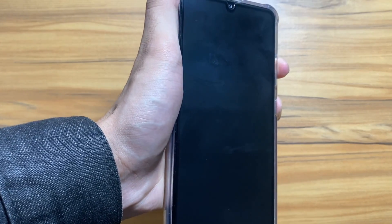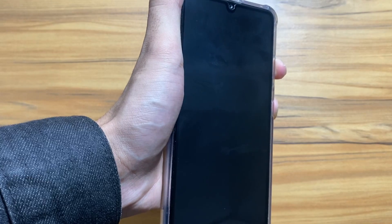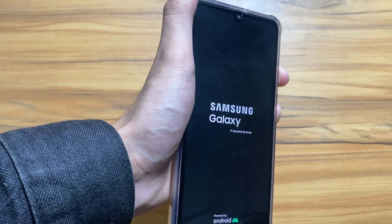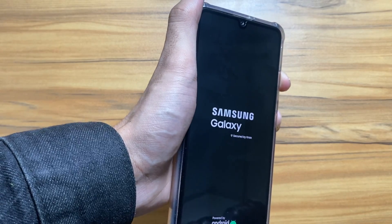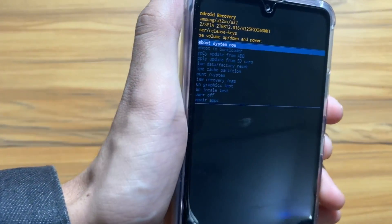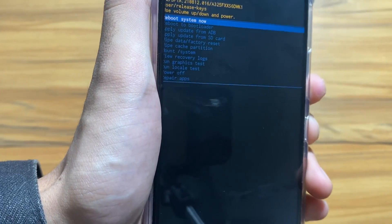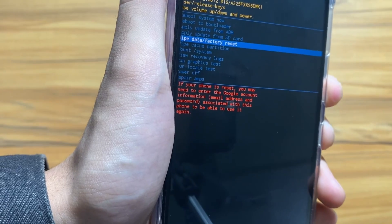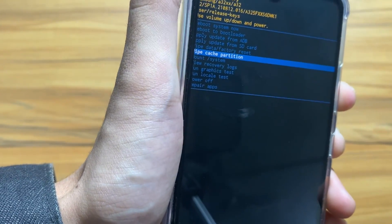You have to keep pressing both the buttons until the phone goes into recovery mode. You have to keep pressing until the recovery mode appears. As you can see, the device is finally in recovery mode. You can navigate here using your volume button and select anything using the power button.